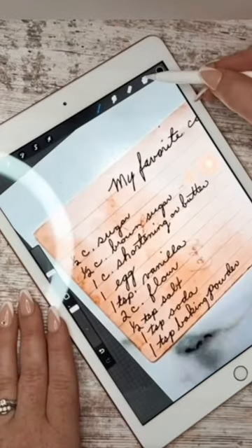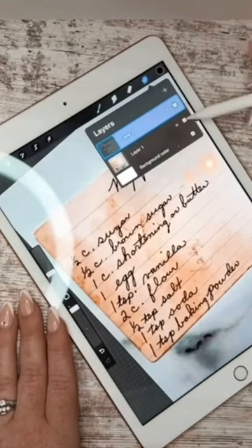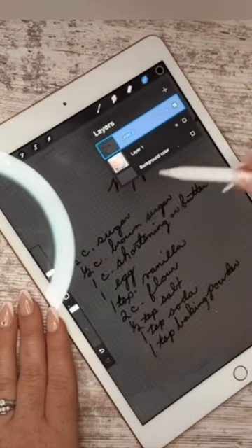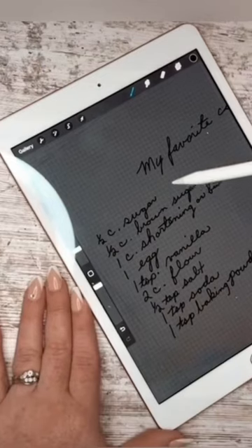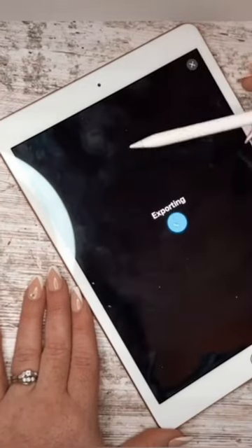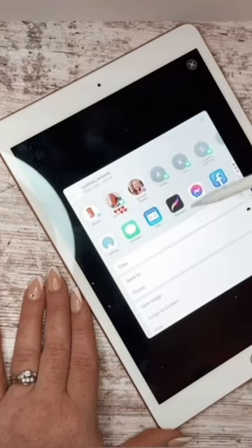When you're done tracing, go back up here to your layers, remove that first layer, and then remove that background color so it's transparent. Now we're going to save this as a PNG — click this tool, click PNG, and then save it how you would any of your files.